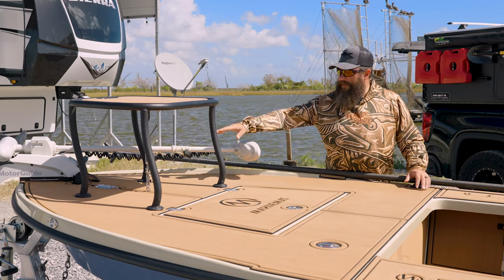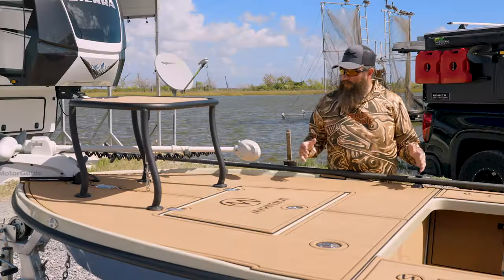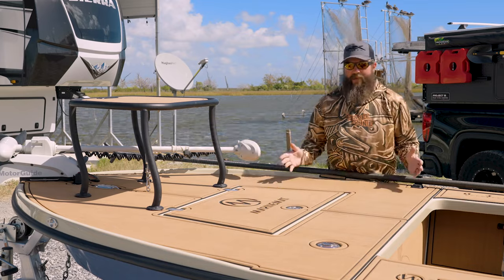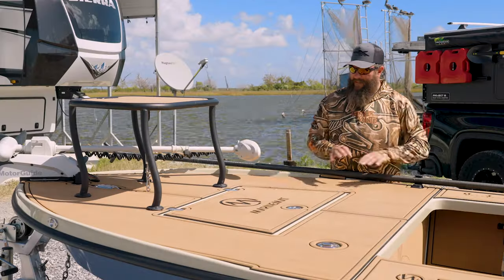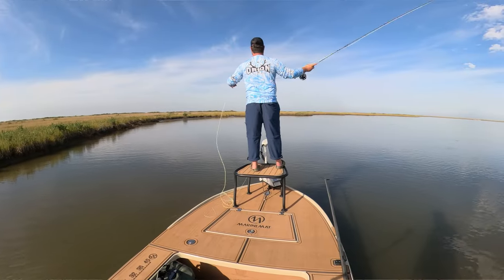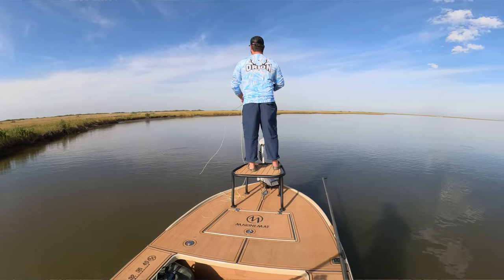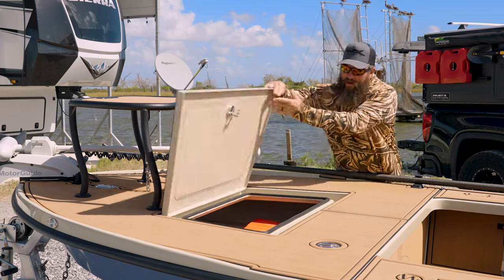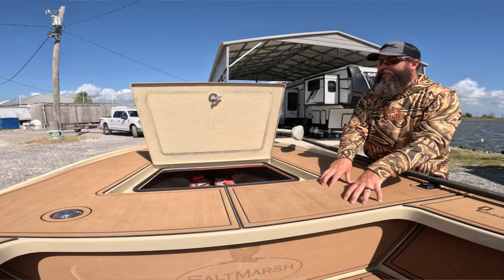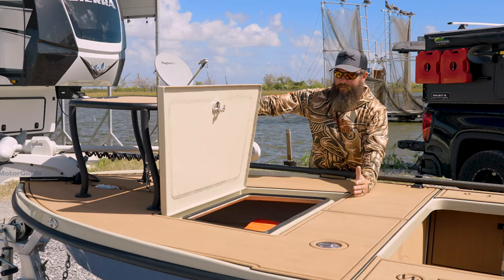Moving back from the bow, I do have a pop-up cleat so I can tie off to the dock. Right behind the casting platform there's a large hatch — that's standard on the Heron 18 — and there's a lot of deck space. If you left the casting platform off, you could easily fish two people up on the deck. Inside this large hatch, right behind it is actually where your gas tank sits.